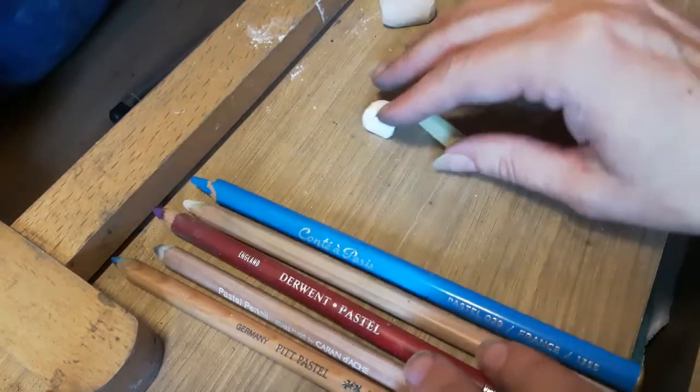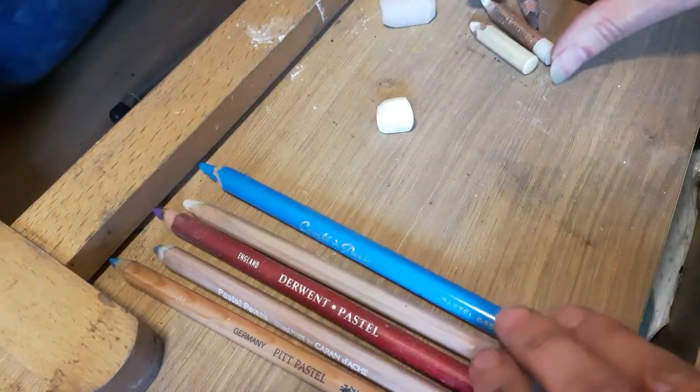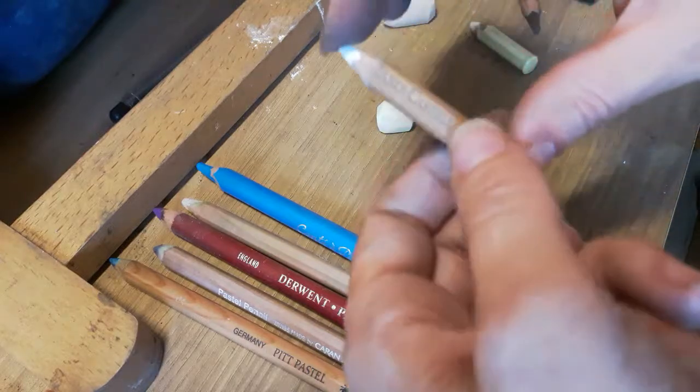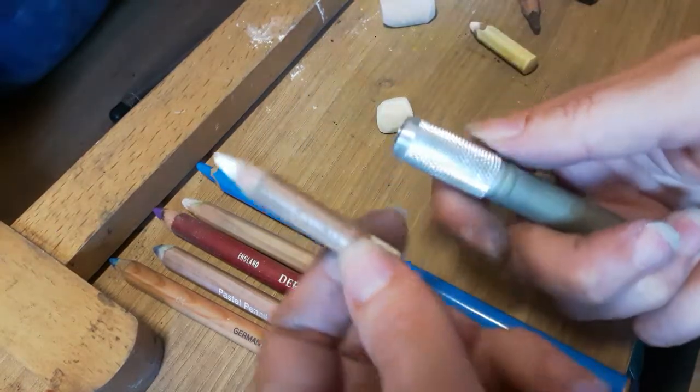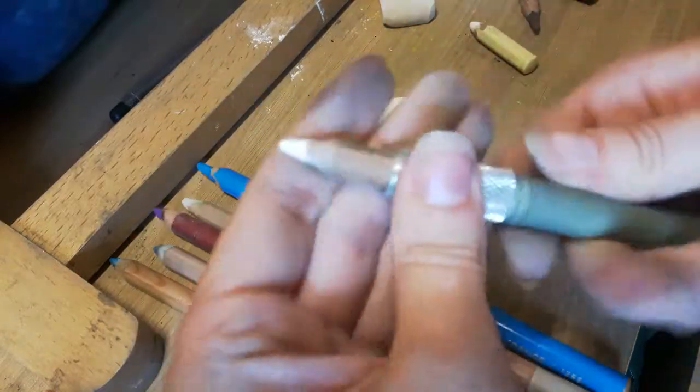And then once the pencils get sharpened a lot they get quite small, so I have to put them in this holder and they just pop in there and you tighten them up.